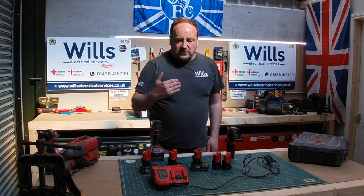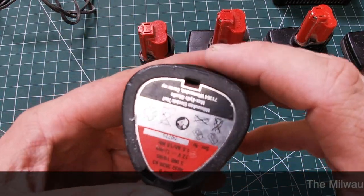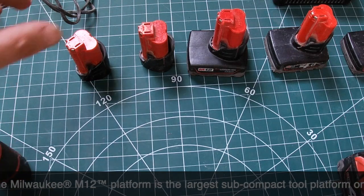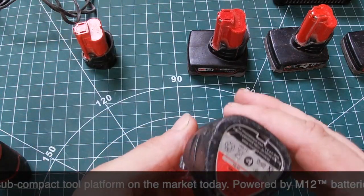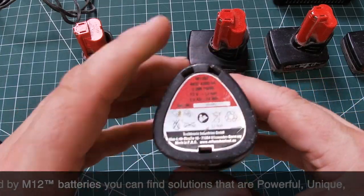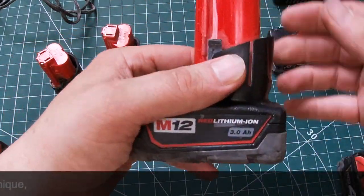I'll bring them in closer and have a quick look at the actual batteries. So this is the smallest battery they do — this is a 1.5Ah. I've had Milwaukee gear for about 8 years on the 8-volt, and the 18 for about 12 years, and I've never had any of the batteries go dud on me. See, that's a 2Ah one — it's got it written there. And this is a 3Ah one.